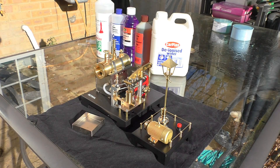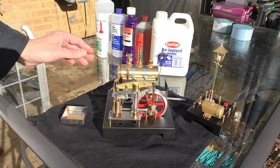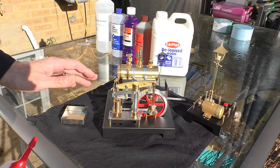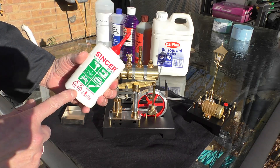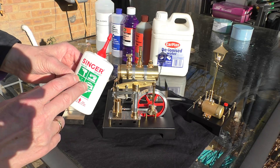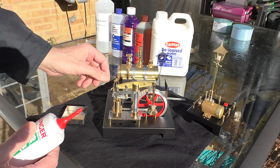When it comes to the engine itself, before you even think about running the engine all of these touch points here need to be oiled every time that you run the engine. I use this very fine Singer super oil, used by gunsmiths and also Singer sewing machines. It's quite cheap — about six pounds — and it lasts forever. I'm going to go around off camera and just put a drop of oil on all of the surfaces.